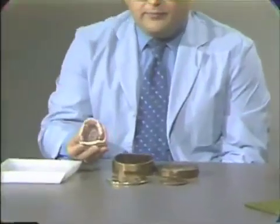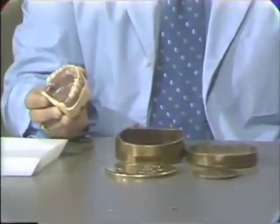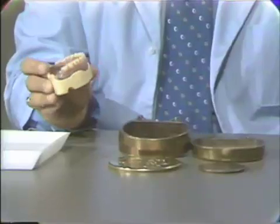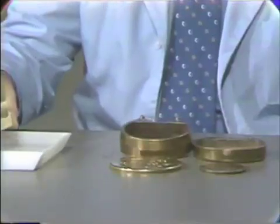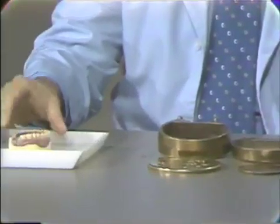At this point, you all have completed setting the denture teeth and completing the wax up. Prior to flasking the denture, you should remove the master cast from the mounting, as you see here. This is simply placed in water so that your master cast is thoroughly wet prior to flasking.